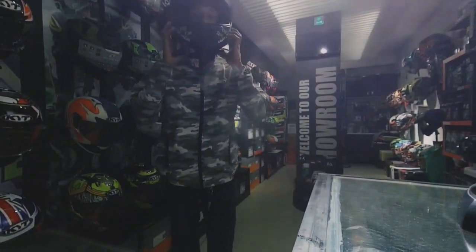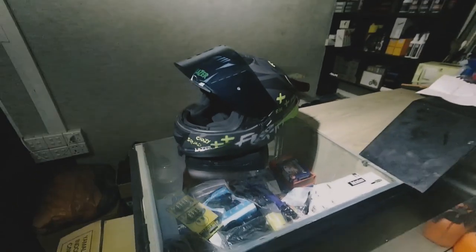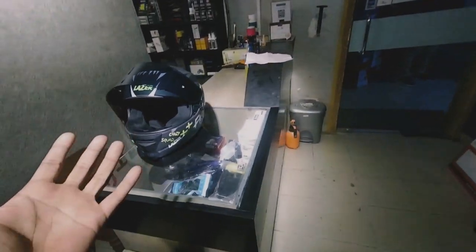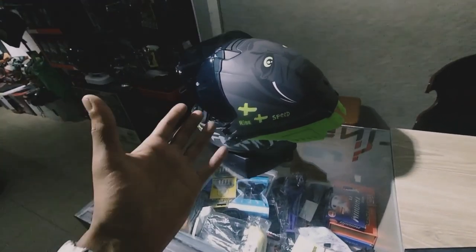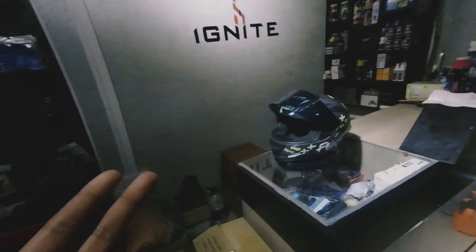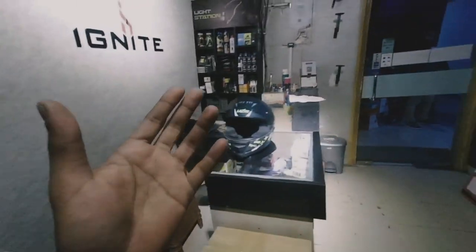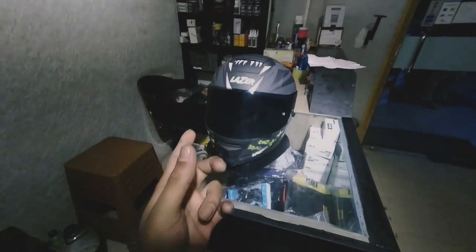That was everything we could cover for the Laser Rafale SR. I hope this video helped you understand it a bit better. We also launched a teaser content for the Rafale SR — I'll mention everything in the description box below: the pricing, where to find this helmet, the support available, and Laser Bangladesh's official page link. I'll also mention Ignite Bangladesh's page link. Do give the shop a visit — there are a lot of cool accessories to extend your riding limits. Follow us on Instagram and Facebook too. Till then, take care, stay safe, and thank you.